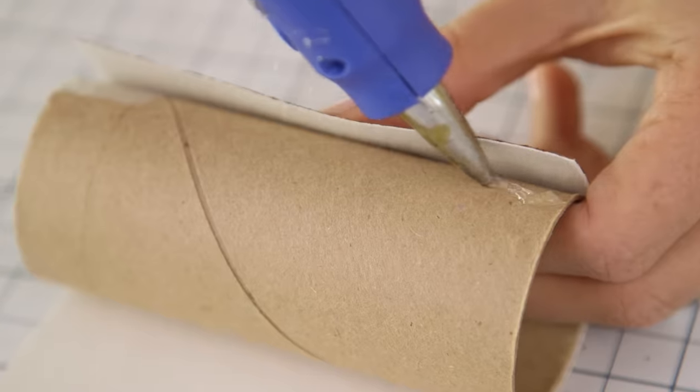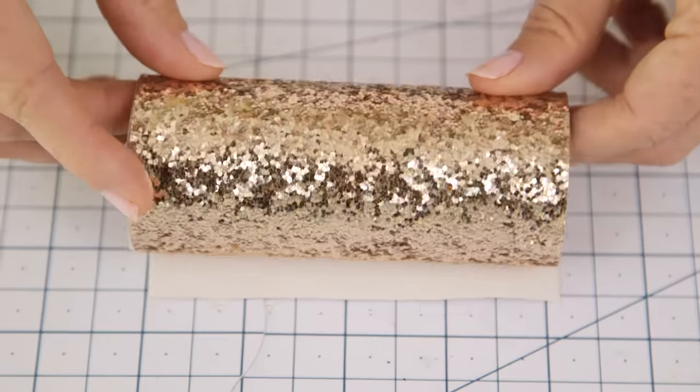First we're going to cover our cardboard roll with some scrapbook paper to dress it up. You could also use fabric or wrapping paper.